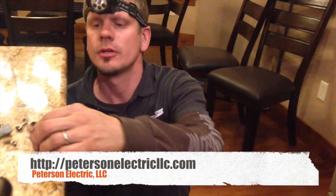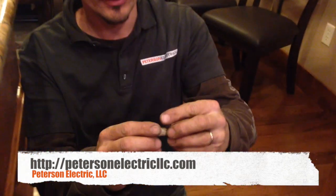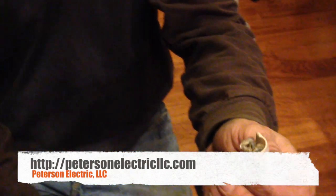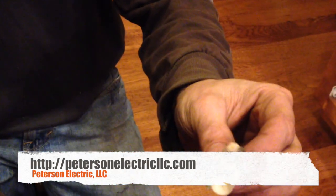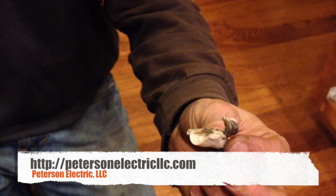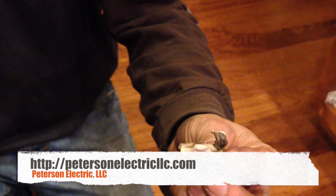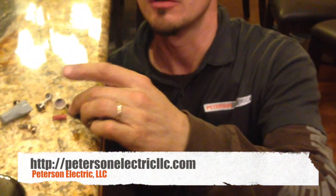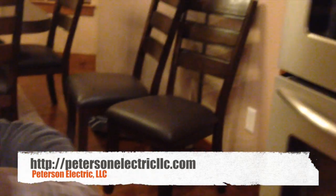Hey guys, Joshua Peterson, Peterson Electric, here on a service call tonight. This is a wire cap from a range. I did a study on these wire caps — most wire caps without the Deox in them are only rated at 20 degrees Celsius. This was on the red phase of the electrical wall oven right here.